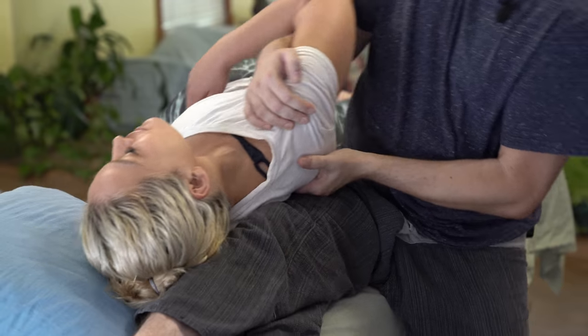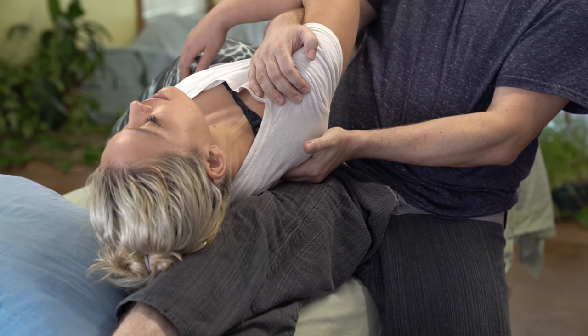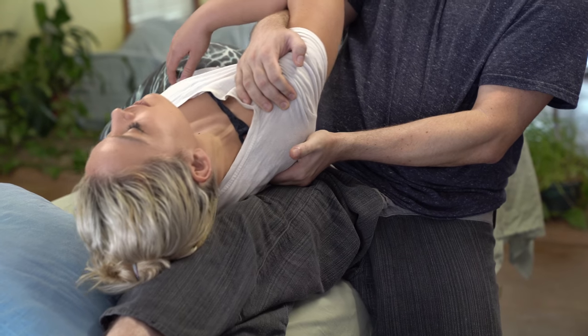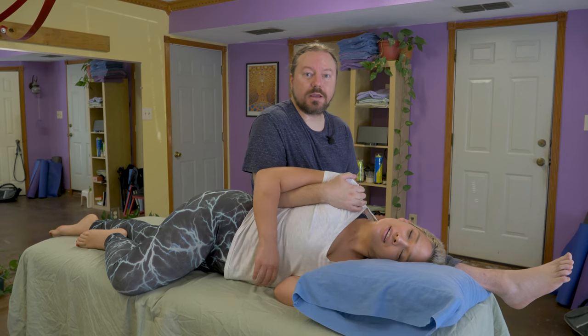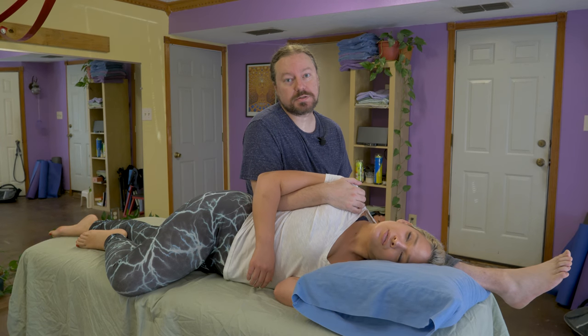Right there. Now, if they give you some pull and they give you more down towards the feet, is that better? Yeah. A little more neck? There we go. By changing the angle and direction of mobilization, you can access different muscles.